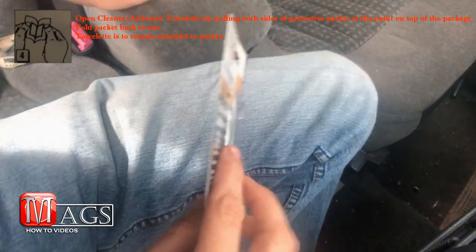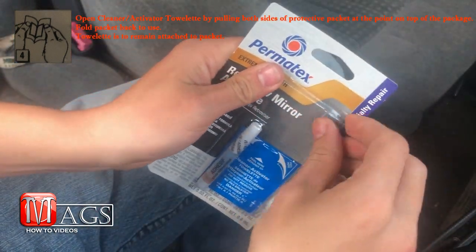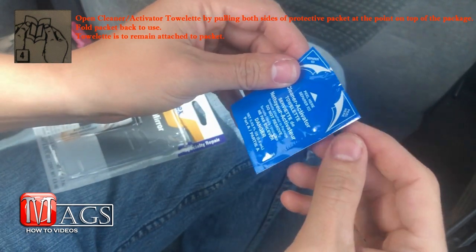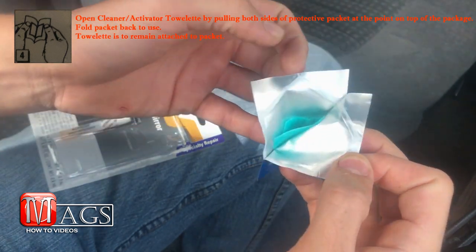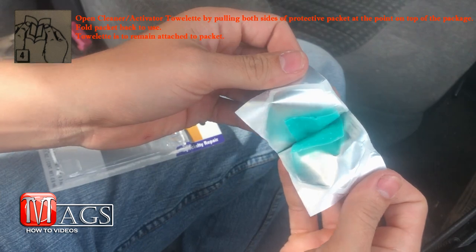Now it is finally time for us to open up the rear view mirror adhesive package. Inside you will find a cleaner/activator towelette. To open it up, just locate the little pull tabs at the top and pull them apart. Inside you will find a little towelette containing that cleaning/activator solution.